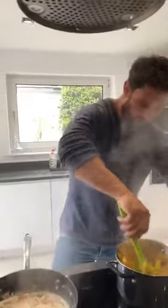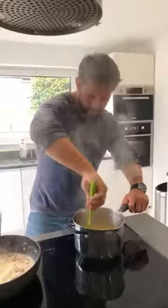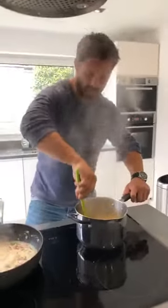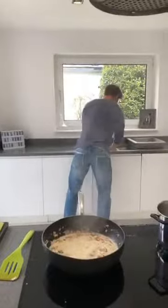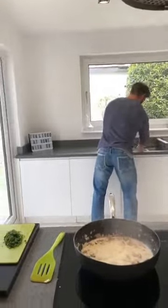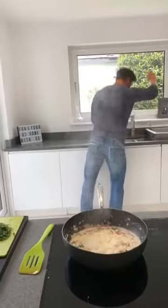Utensil-wise, I've used quite a few utensils this evening — you don't necessarily have to use as many as I have. Everyone's seen the videos on how I clean as I go. I washed a spoon — dishes, done!